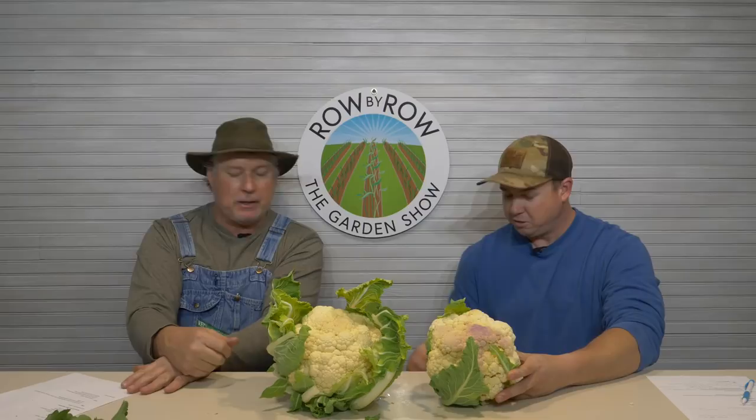Twister — I've got some of that started in the greenhouse. It's supposed to be a really good wrapper. If any of you have had a good crop of cauliflower, I've seen several folks on our row-by-row Facebook group posting some. Let me know if anybody out there ended up with some five and a half or six pound cauliflower heads — send us a picture.